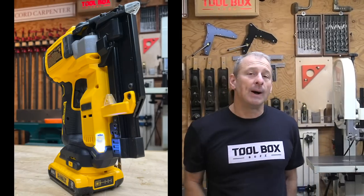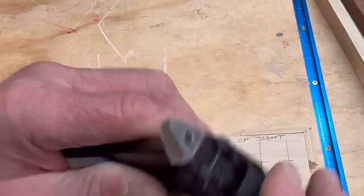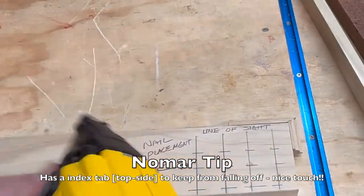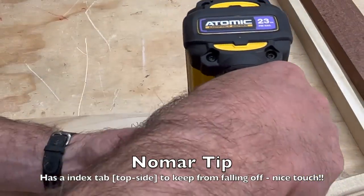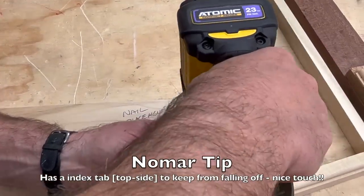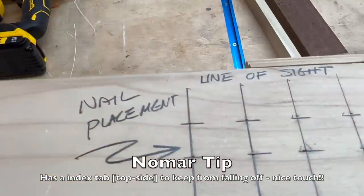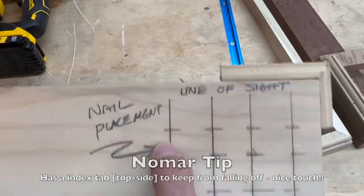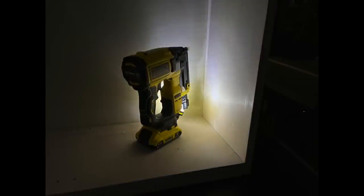Line of sight on this pin nailer is outstanding. To accurately place a pin nail exactly where you want it, you just line up the perpendicular crosshairs on the no-mar tip — there's also a secondary no-mar tip on the tool. There are two LED lights on either side of the nailer that throw a body of light forward in a vertical strip, really bright with not a lot of shadows for left or right users. Thank you for listening to our frustrations about LED lights only on one side of a tool.